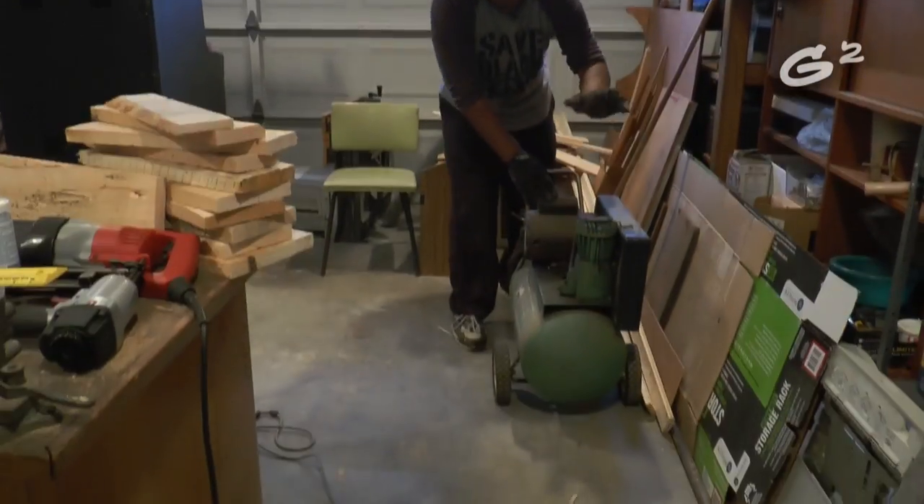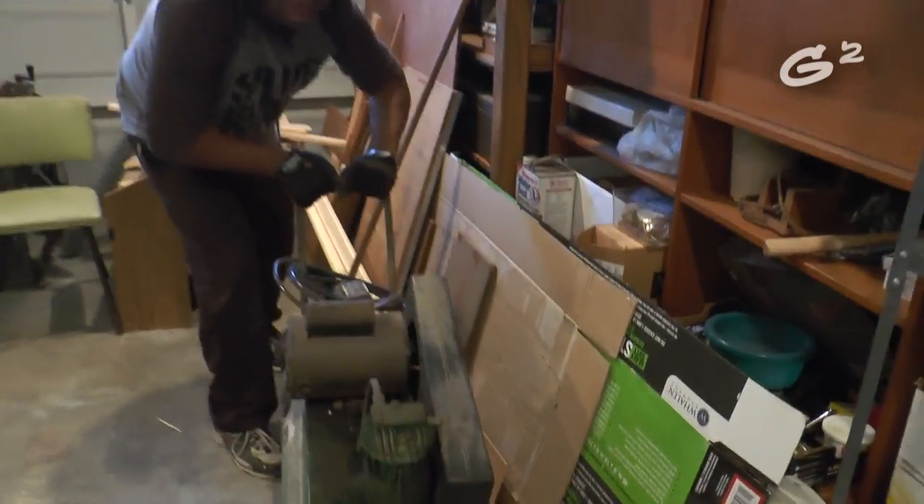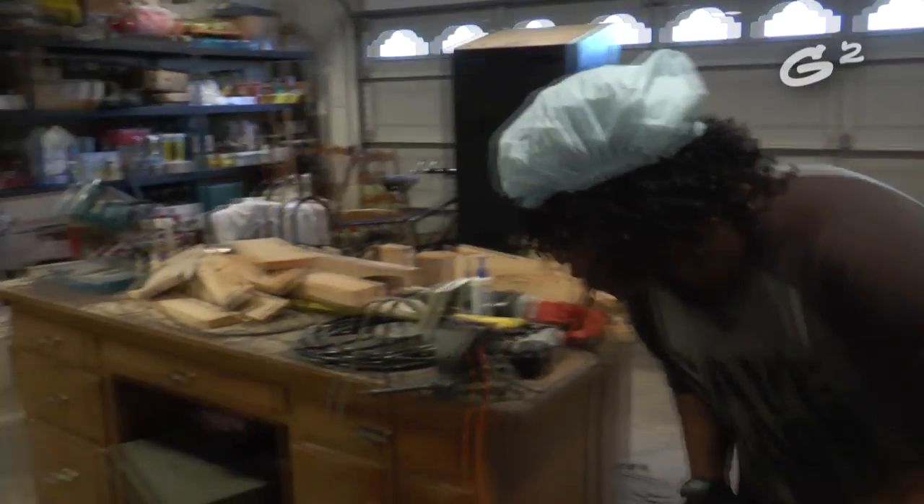Now we're going to move on to my Sears and Roebuck air compressor. You don't make them like this anymore. This is why Sears is almost out of business — because they make them so good they last for 50 years and you ain't never got to buy another one.